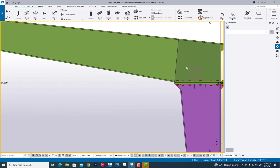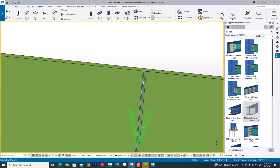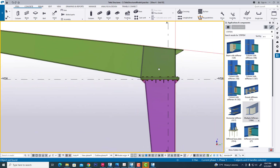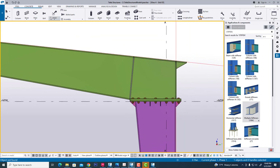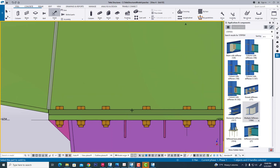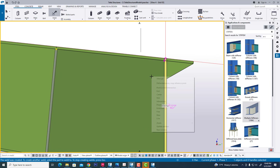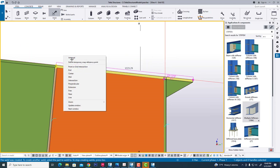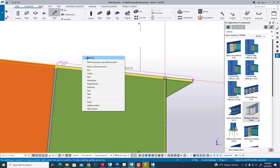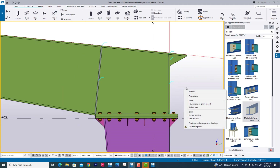Now we have created this stiffener. Select this. Now we have completed this connection. Now we are welding this whole portion. We are creating this — now we are producing this.